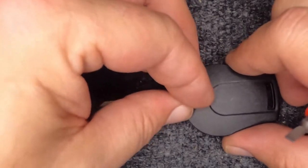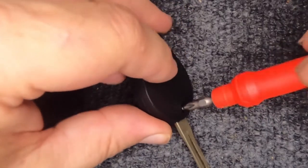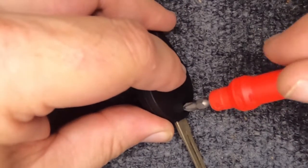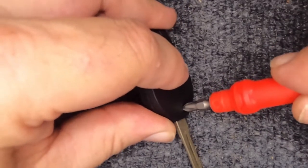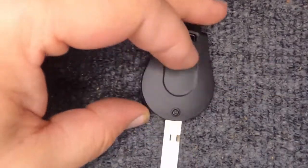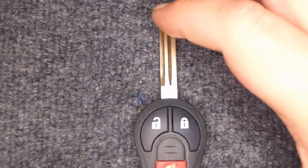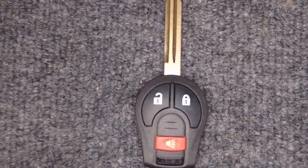Go ahead and take the Phillips screw and put it back in. Turn it to the right — when you screw it in, just get it snug; you'll feel just slight pressure and that's it. You've now changed the battery on your remote. Thanks for watching the videos and we will have more content to be posted.